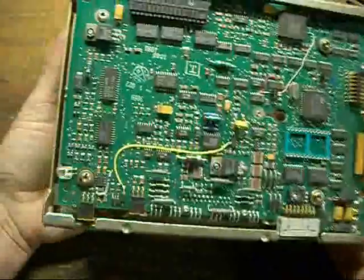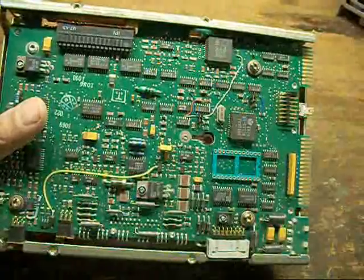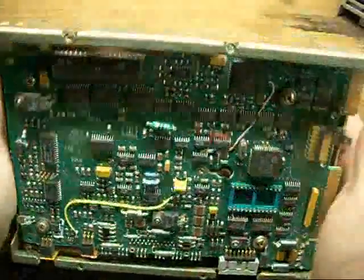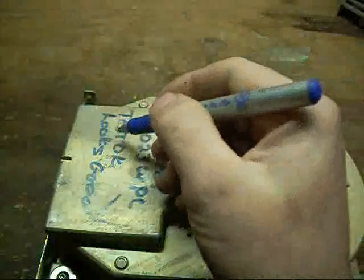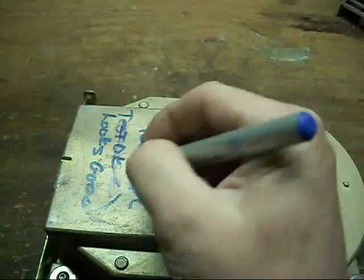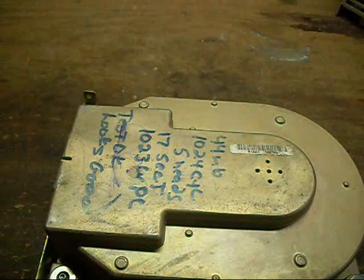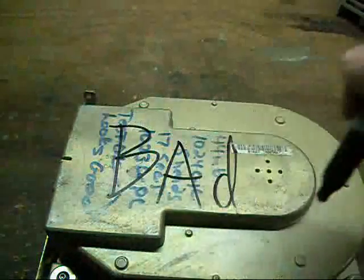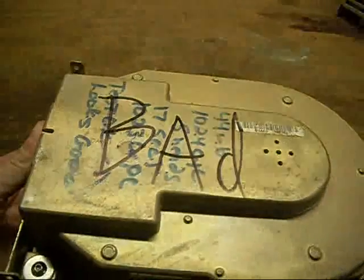I'll power it up and let you hear the clattering of it. But I've already pulled the control ROM, or firmware, out of it, so it's already officially defunct. And for that, it gets the pen of doom. Well, this pen is just as bad as the hard drive — get another pen. Not technically a pen but a marker. It's bad. There goes another one to the parts pile. Take care, take it easy.